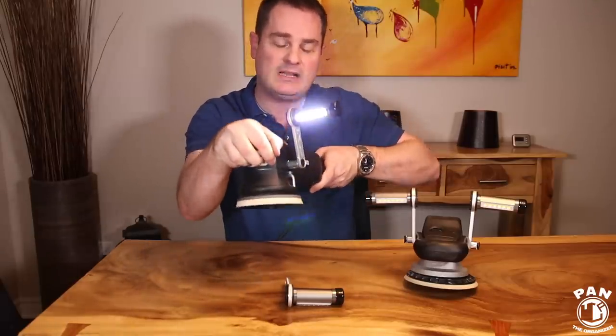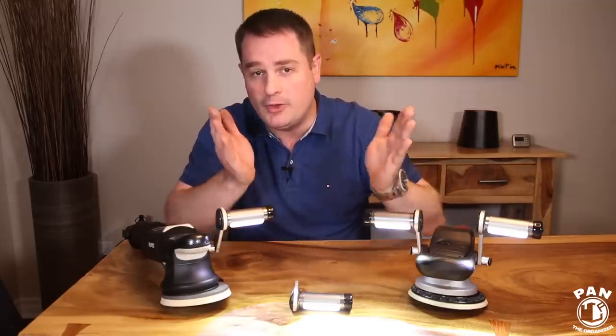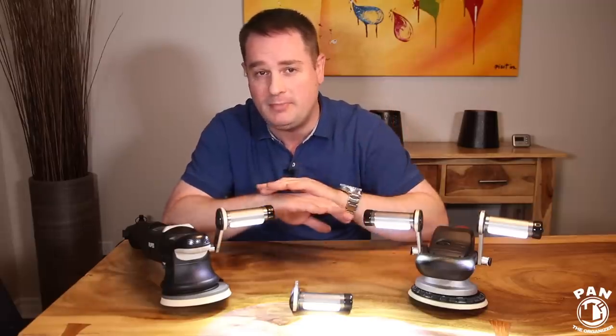When you're polishing, it's directly in front of you at all times and will light up the surface you're polishing on, exposing all the defects. By the way, I'll link the Buffbrite lights in the description under the video for you guys to check them out — and they ship all over the world.